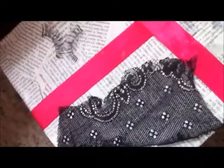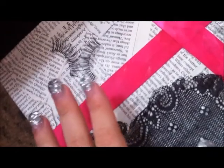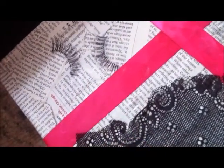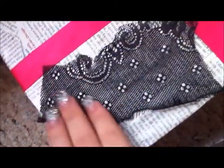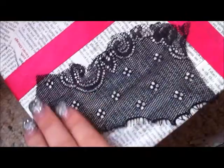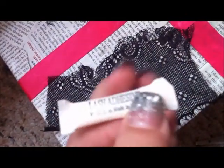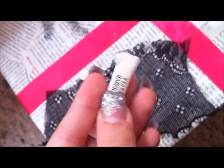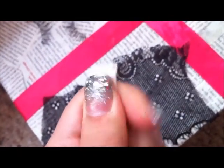First, you will need a couple of lashes — some cheap lashes or some old lashes that you don't plan on using anymore — some lace. I cut this black lace right here, and then some lash adhesive. Any lash adhesive will do. This one's just a lash adhesive that came with the lashes, just a really cheap, inexpensive little tube is fine.